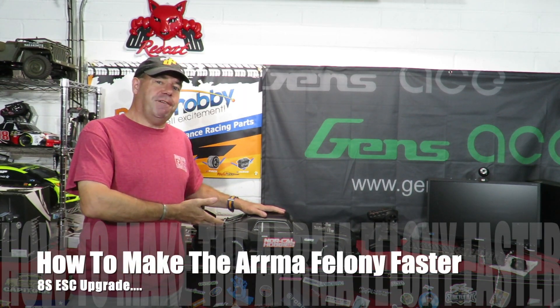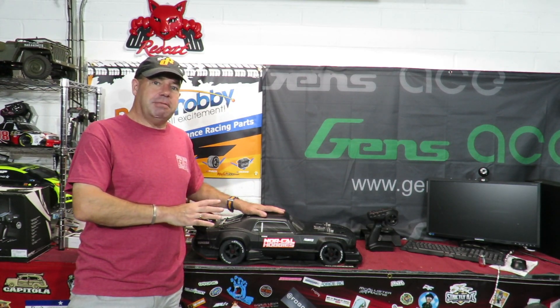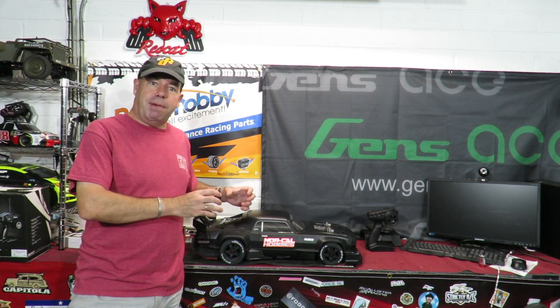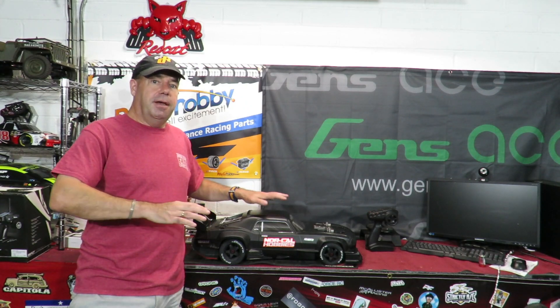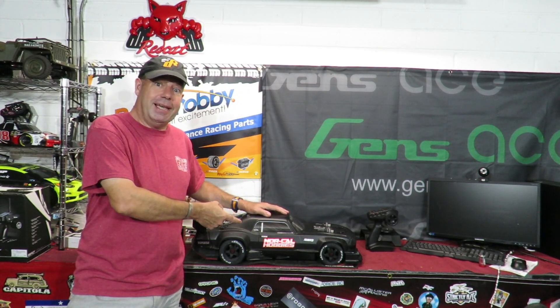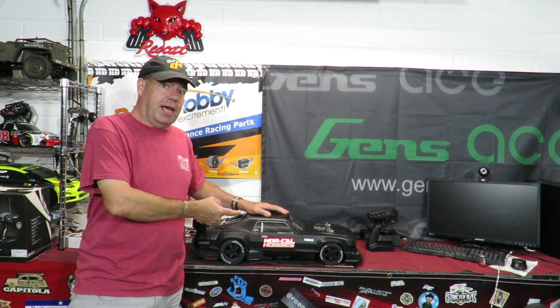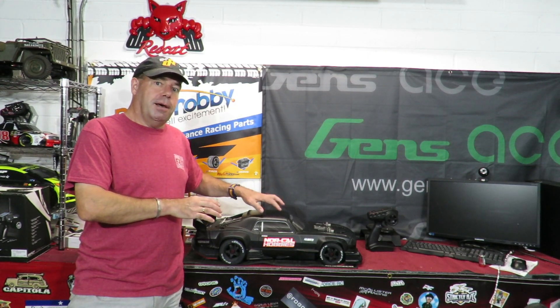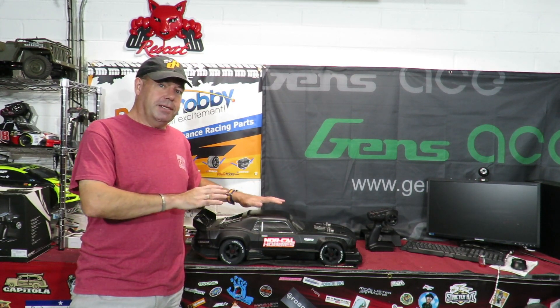How to make your Arrma Felony go faster - much much faster. You could convert it to 8s, but you're probably thinking that's going to be quite hard. I did too, thinking I might have to fit a Castle system or an XLX to get it up to 8s. Then, purely by accident through my helpful friends at Horizon Hobby, I discovered a pretty much idiot-proof way to upgrade this thing to run on 8s.